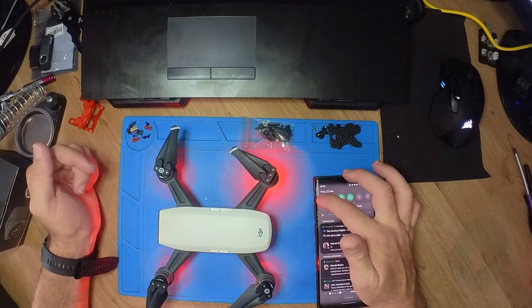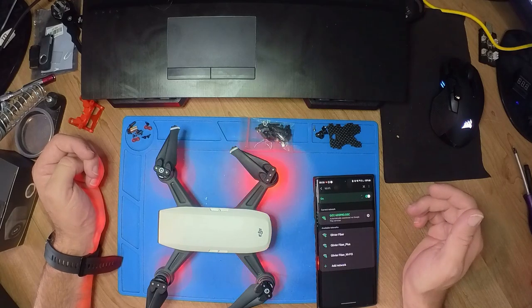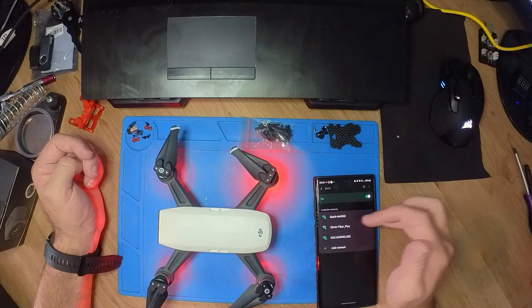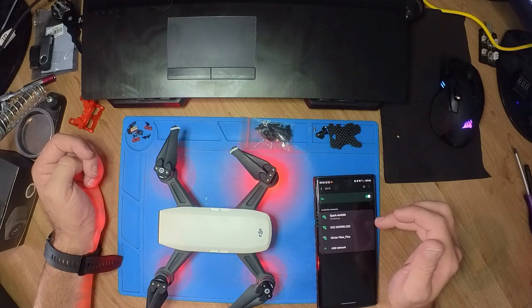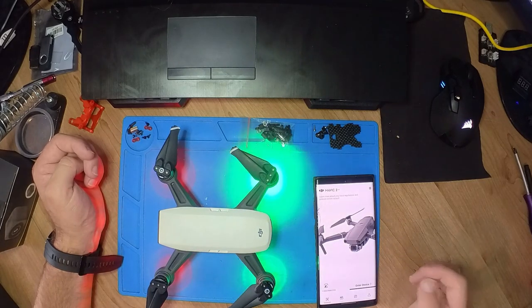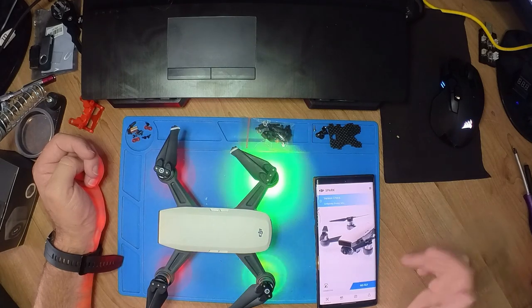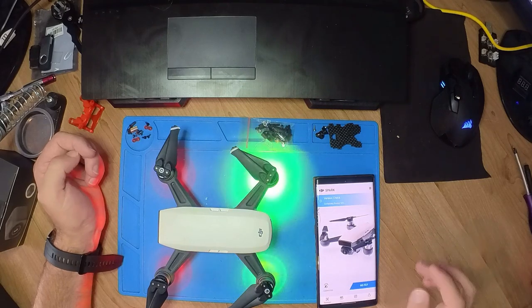Go to your phone and wait for the Spark to pop up. For those wondering what the Wi-Fi password is, it's typically written on the box or below the battery of your Spark, so just write that down. Leave it on and it should automatically update in your Go4 app as well, as you can see.